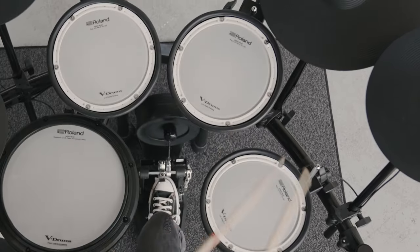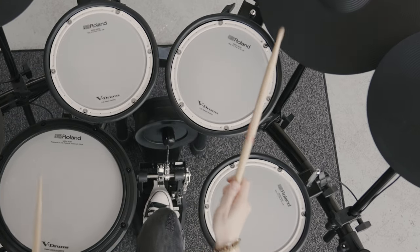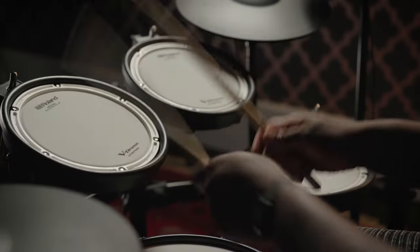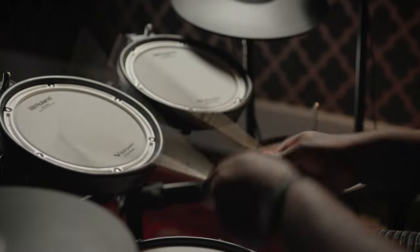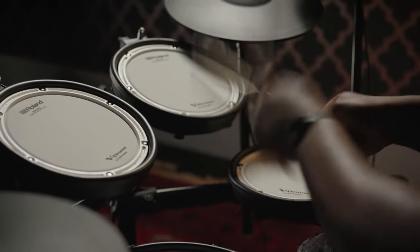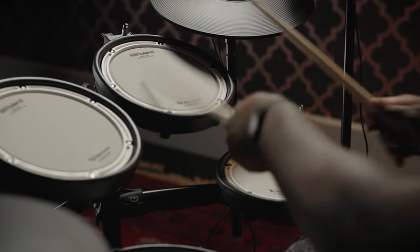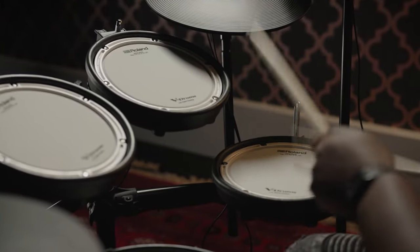The three tom pads are all identical PDX-8 pads with an 8-inch mesh head playing surface. Like the snare pad, they have head and rim playing surfaces and are also tension adjustable. A nice tip is that you can set the tension of each head progressively lower - first tom higher, second tom mid-tension, third with lower tension - which follows the feel you would experience as you increase shell diameters on an acoustic drum set.